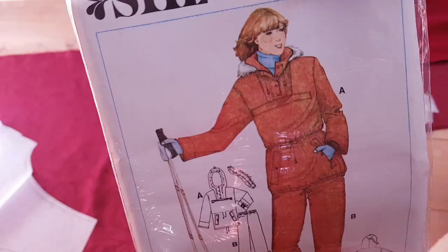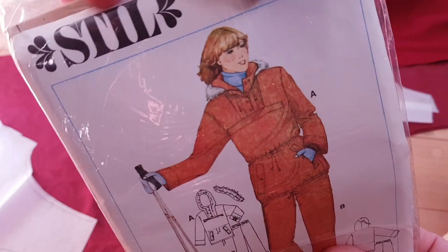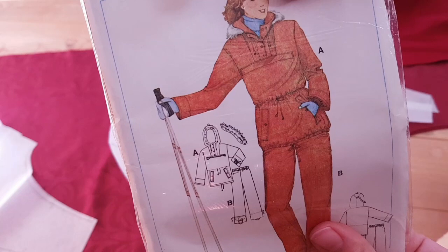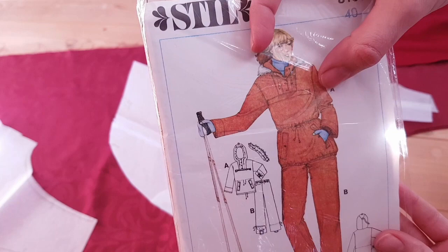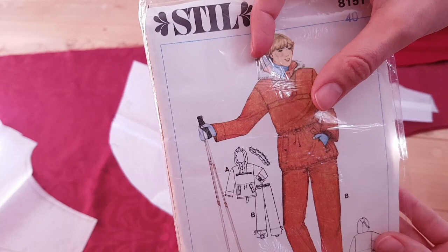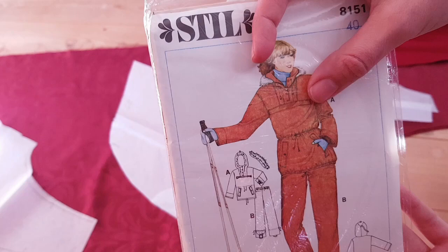So I have this anorak pattern. The way that anorak hoods are structured is that the hood continues down into the front of the jacket — all of this is part of the hood itself. Because I wanted to make the cape have more fabric in it, instead of cutting out the hood and then an extra tiny little piece for the cape, I'm just gonna make it all into one piece. It's probably not gonna work as well as I hope, but that's my idea.